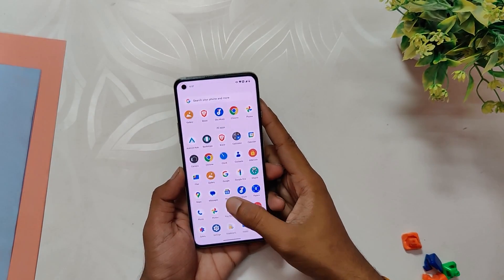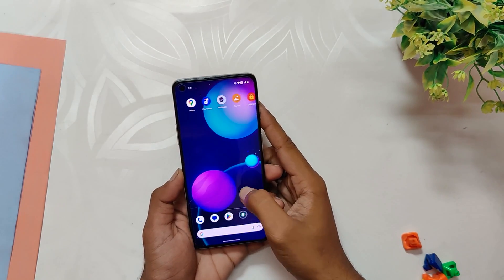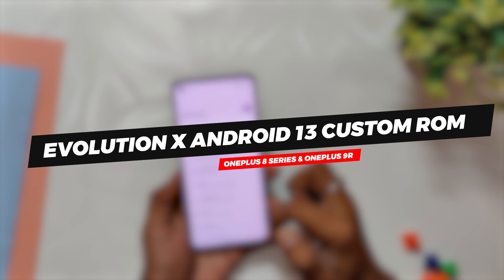Hello guys, welcome back to the channel. I hope you all are doing extremely fine. My name is Prince and you are watching the Tech Stream. In this video I am going to show you Evolution X Android 13 custom ROM.